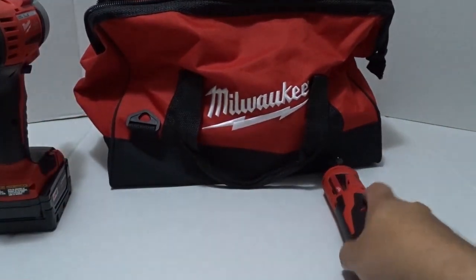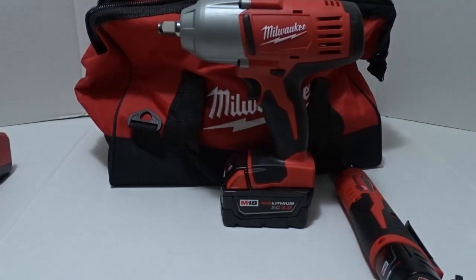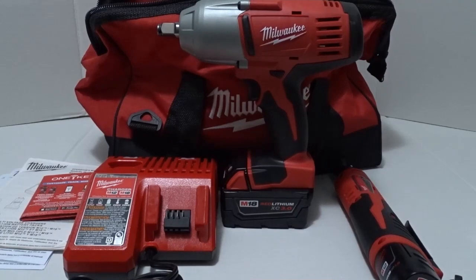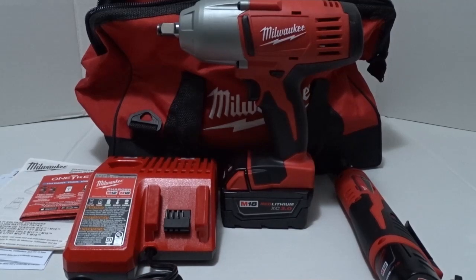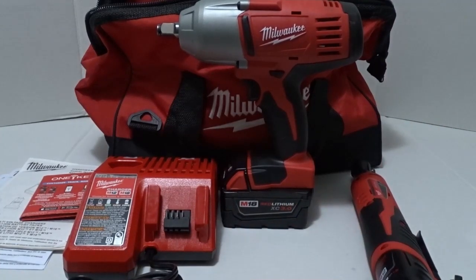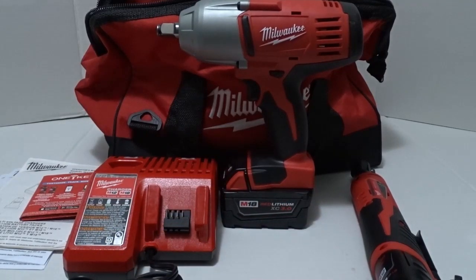So here's what you get: two batteries already attached, the ratchet, the impact wrench, and the battery charger. This is a really good deal — it's only $199 at Home Depot. Most of the time these tools come by themselves without a battery, so the fact that you can buy a kit that comes with the charger and the batteries is a big plus. You don't have to go do separate shopping — it's all in one kit.